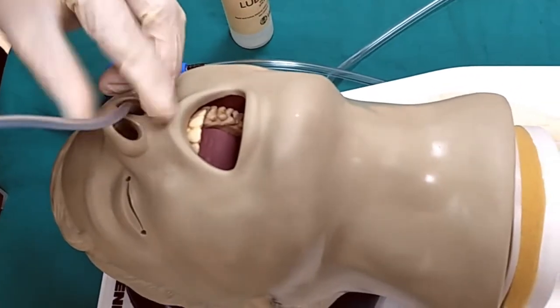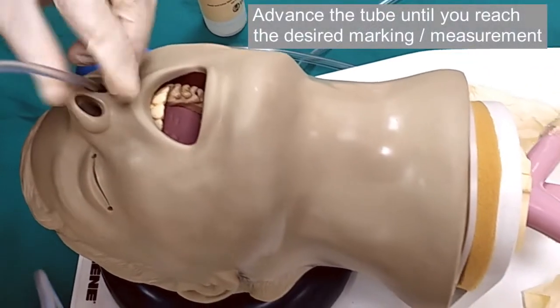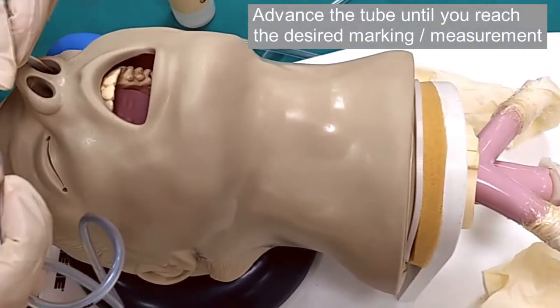Advance the nasogastric tube until you see the marking or measurement that you obtained earlier at the edge of the nostril.